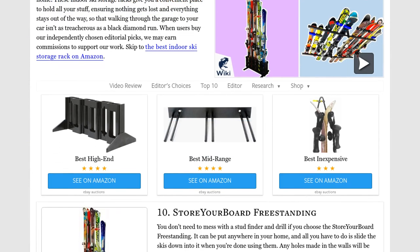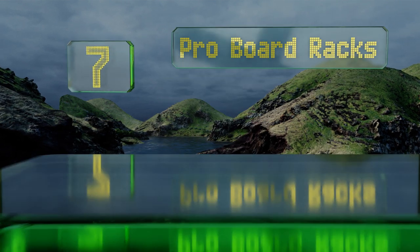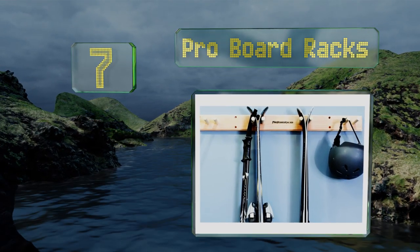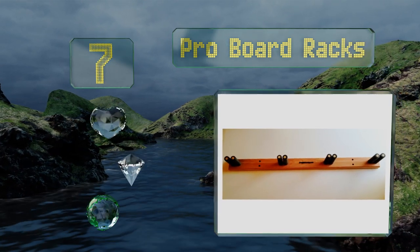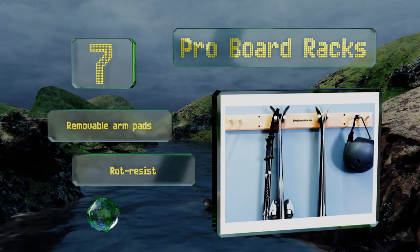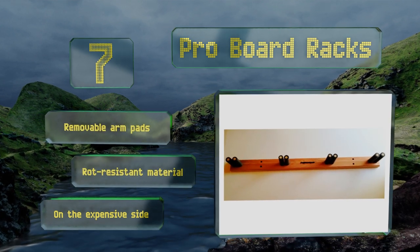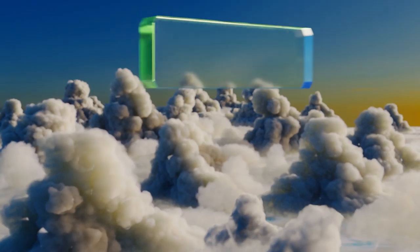At number seven, built using handcrafted redwood, this offering from Pro Board Racks will dress up any wall you attach it to. It's as functional as it is attractive, keeping all your paraphernalia well separated and making it easy to find what you need in a hurry. It's equipped with removable arm pads and made from a rot-resistant material, but it is on the expensive side.